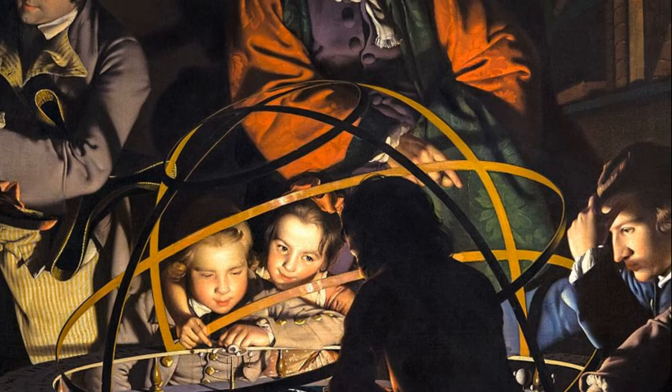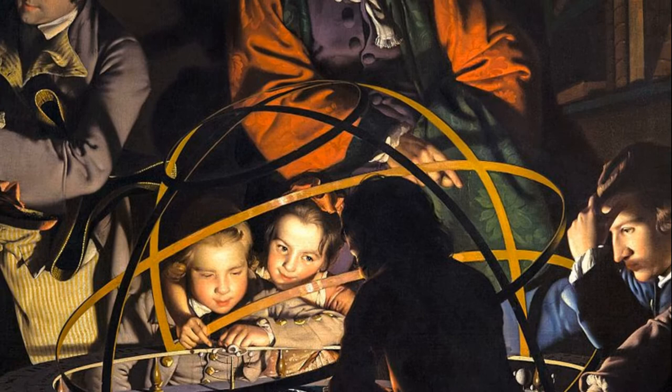Some people say that John Whitehurst was the model for the teacher. However, other people say that the figure is similar to a painting of Isaac Newton by Godfrey Kneller.